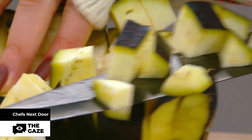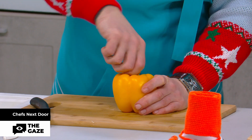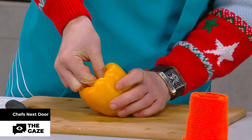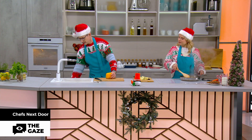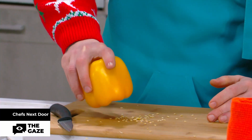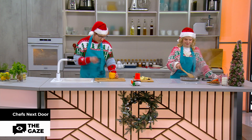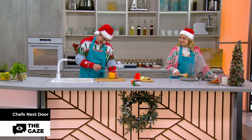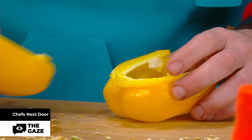Bell pepper, don't you mess with me, because I'm going to give you a hard time right about now. This is how I remove the stem. Come on seeds, come out. You, pepper, can scream all you want, because I'm going to cut you like a... you know, like a bell pepper.